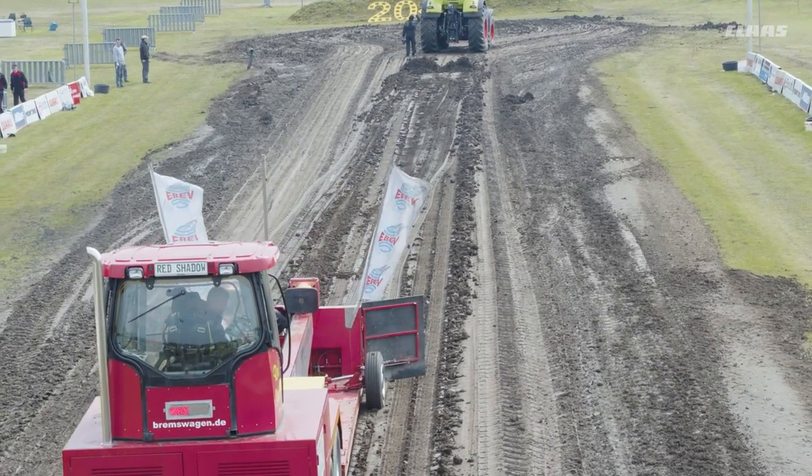The comparisons here at the tractor pulling arena once again confirmed that the new generation Axion 900 is much more efficient.